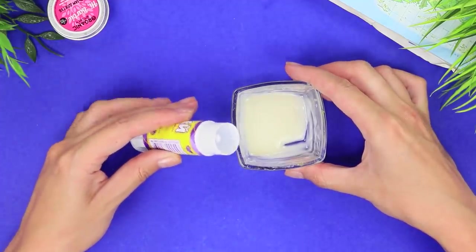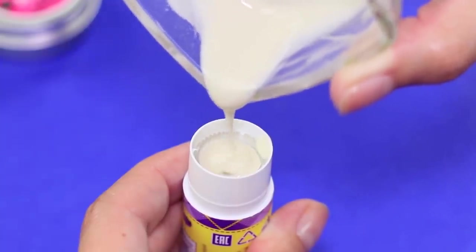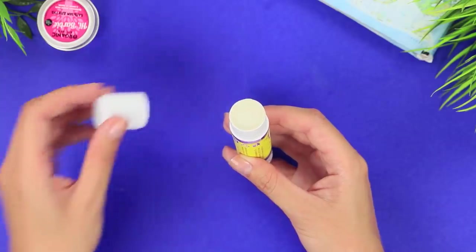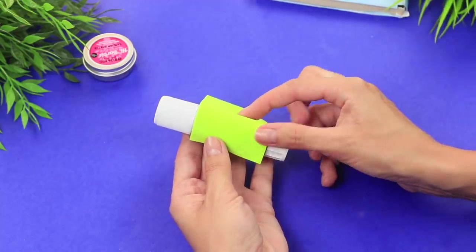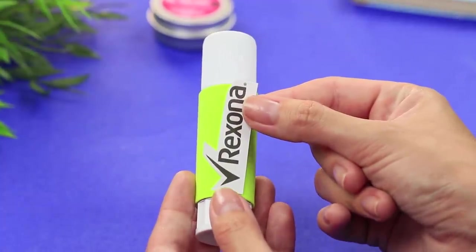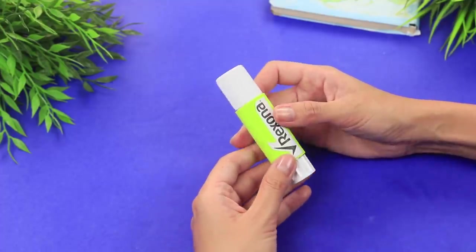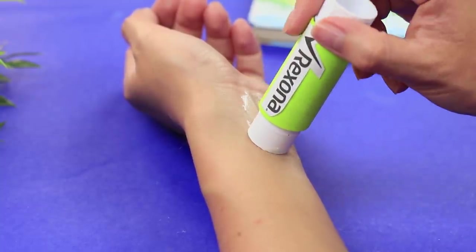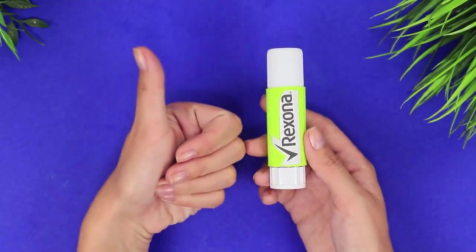Wash the glue stick container out thoroughly. Pour the melted oil in and let it harden. Close it with the cap. Attach a piece of foam paper and a brand label. And here's your all-natural deodorant! Cocoa butter absorbs into the skin and doesn't leave any traces on your clothes, while the tea tree oil kills bacteria and refreshes your skin!